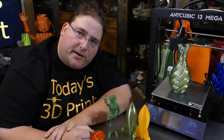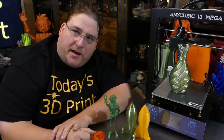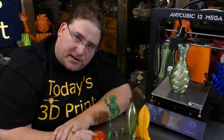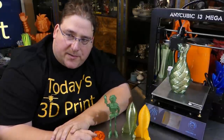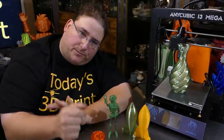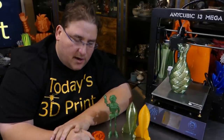I didn't originally want the Anycubic i3 Mega because it's too small. It's just an 8x8x8 printer and I have plenty of those, but my viewers wanted to see it so I asked Anycubic to send me one, especially since I saw the price go down. It was normally like $450 and I can get it for like $300 — $287 with the current coupon code. So I got one.